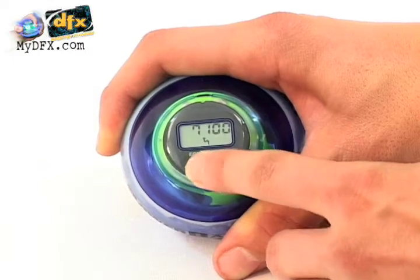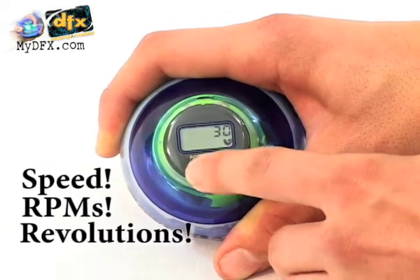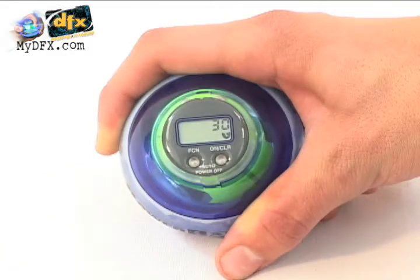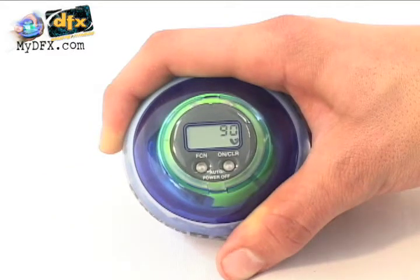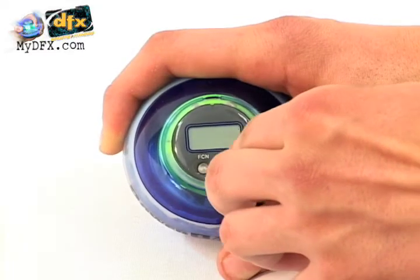It has three key features, including speed, RPMs, and maximum revolutions. Revolutions are measured in 30 seconds, 60 seconds, and 90 second intervals. The highest speed remains in the computer's memory until it's surpassed or cleared by the user.